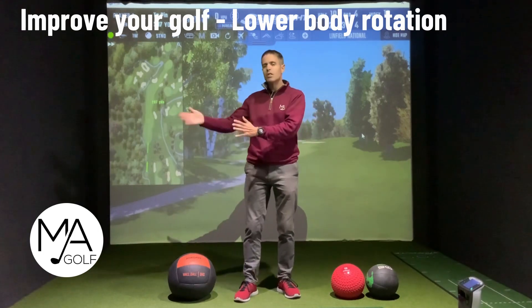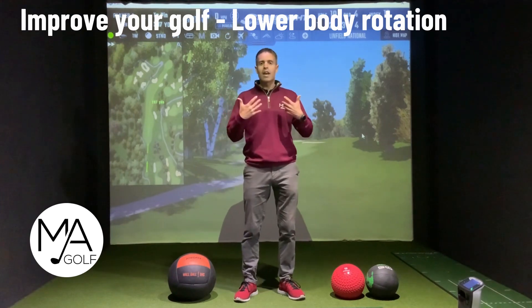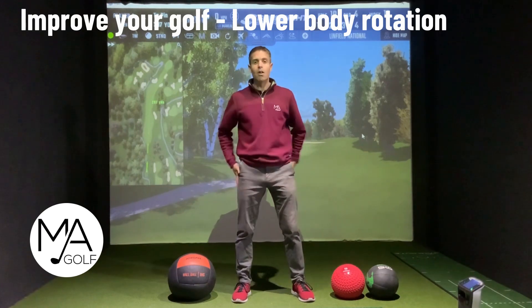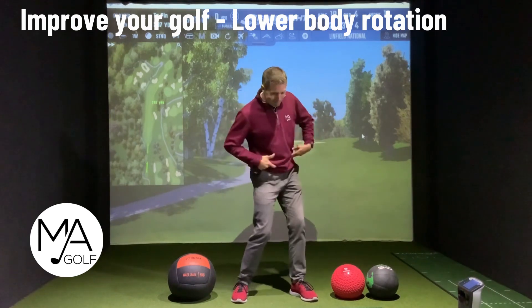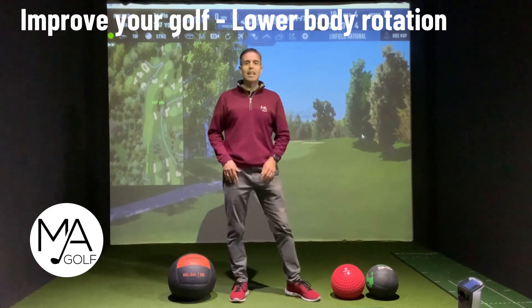There has to be a certain sequence of movements to achieve that. Say we are in the correct position — we have done a big reverse spine angle, we've loaded the correct part of the trail leg on the way back, so we've got half a chance to drive into that lead leg, clear that left hip, and pivot around that lead leg.